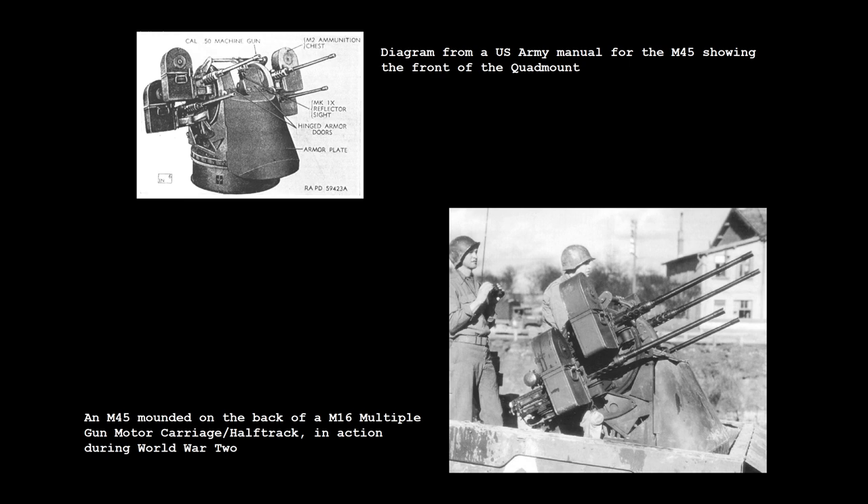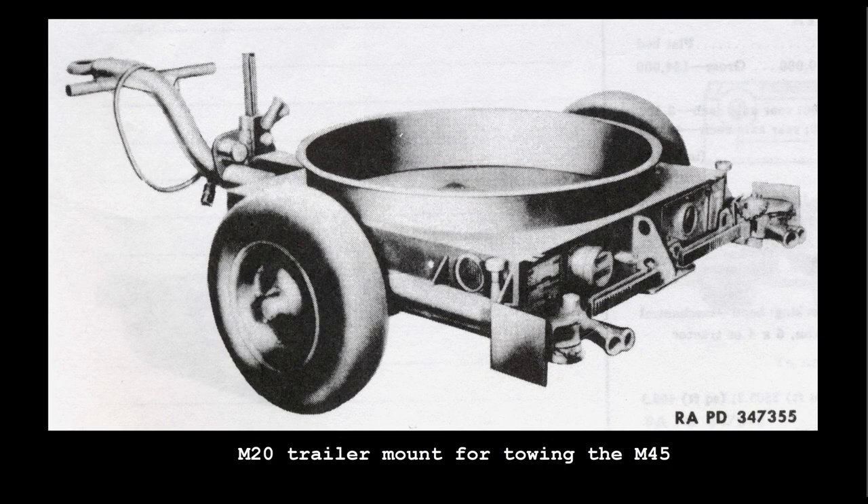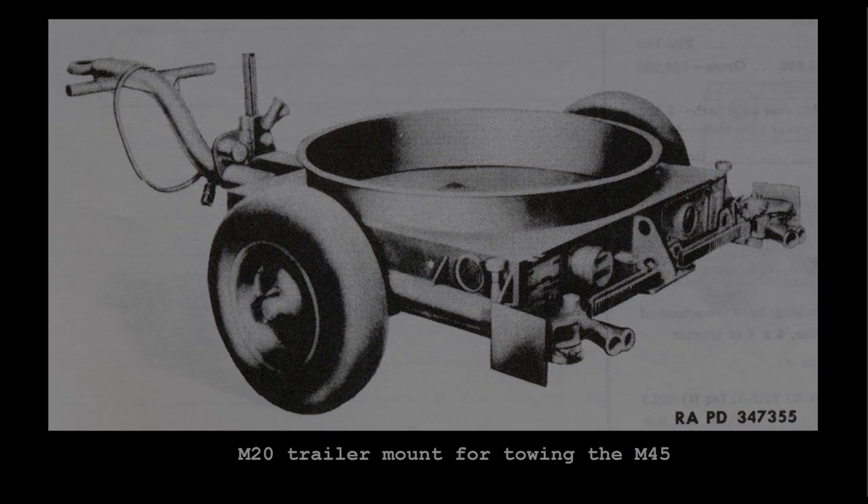During the Vietnam War it was mounted on a number of vehicles to create gun trucks. The example we're looking at today is mounted on an M20 trailer which could be pulled by jeeps or trucks. Let's take a look at the M45 in action in some contemporary footage.